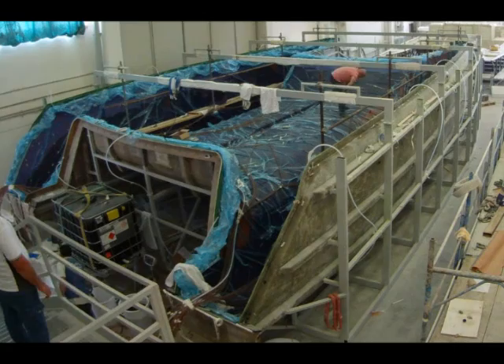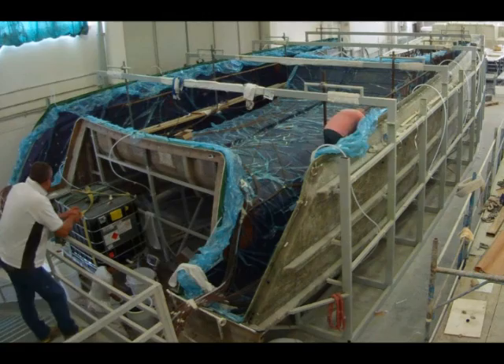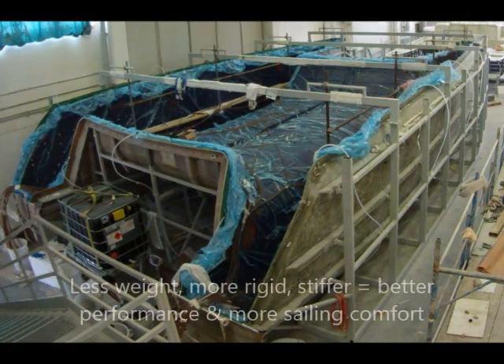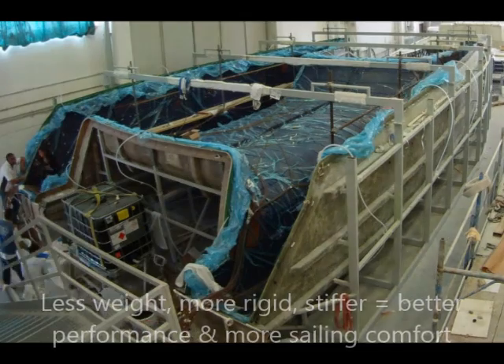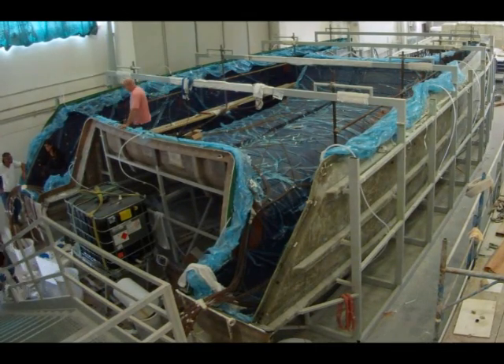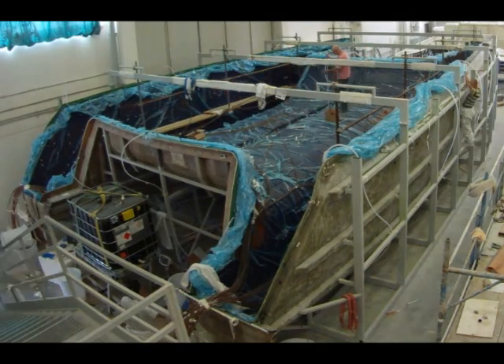Why carbon reinforced infusion? This most modern technology saves a lot of weight, making the boat stiffer and more rigid and providing better performance. The lighter the boat, the faster it generally is too, and this means for you as well more sailing comfort and more safety.